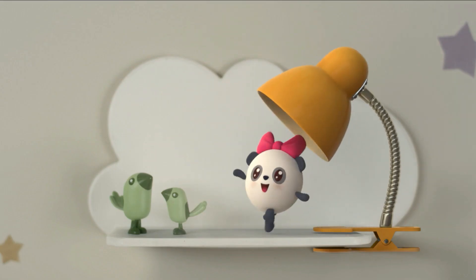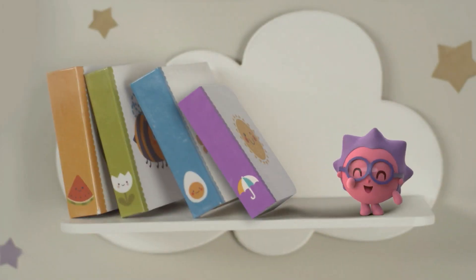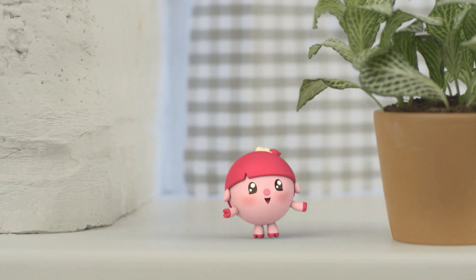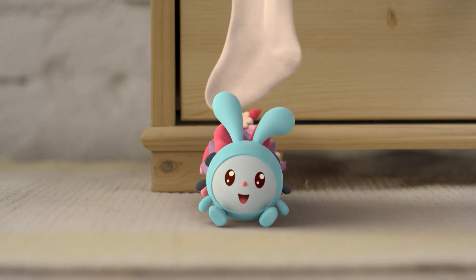The sun is waking up, it's a new shiny day. Time to laugh and learn as we sing and we play. Baby Rikki time! Baby Rikki time! Learning, rhyming, always smiling, Baby Rikki time!